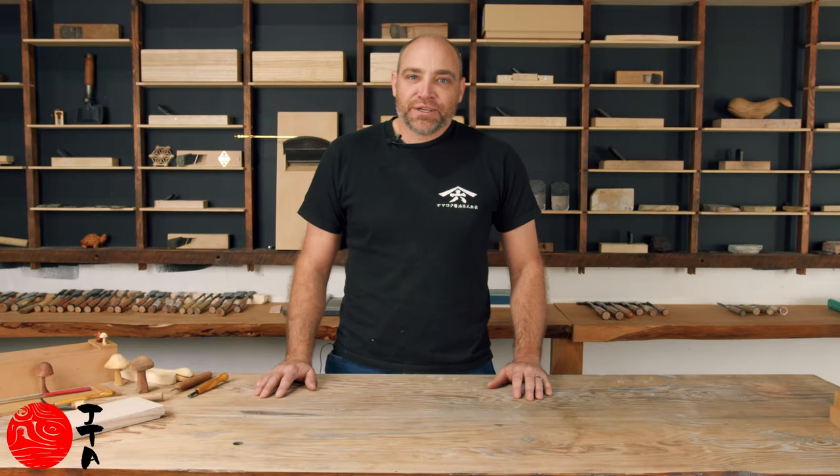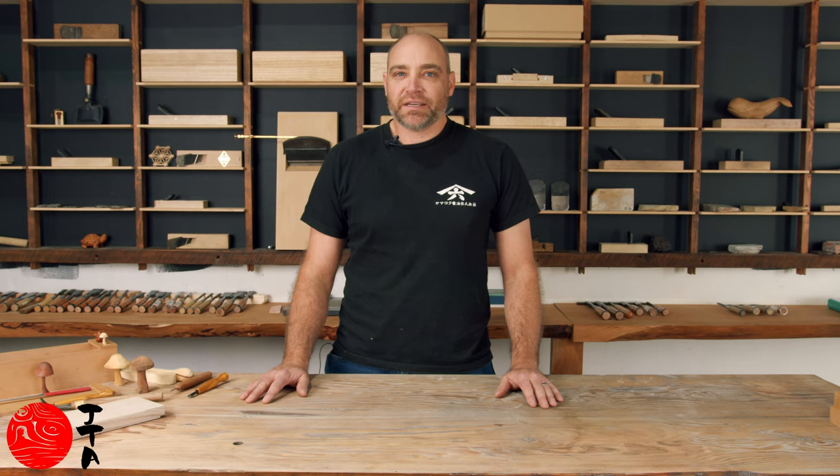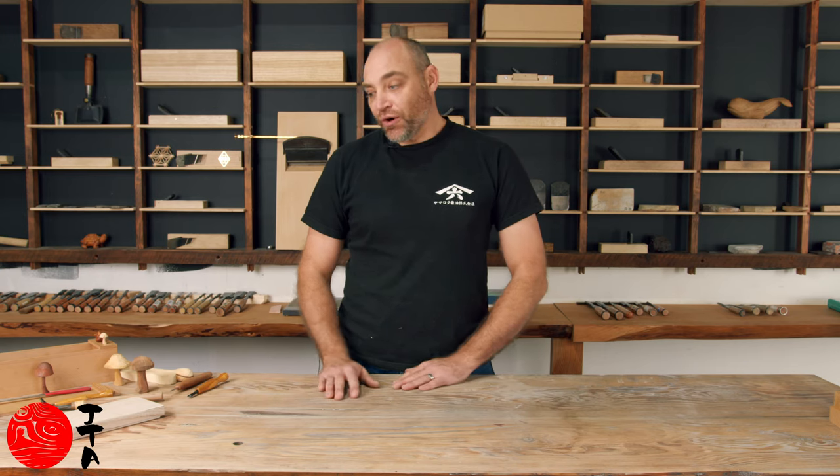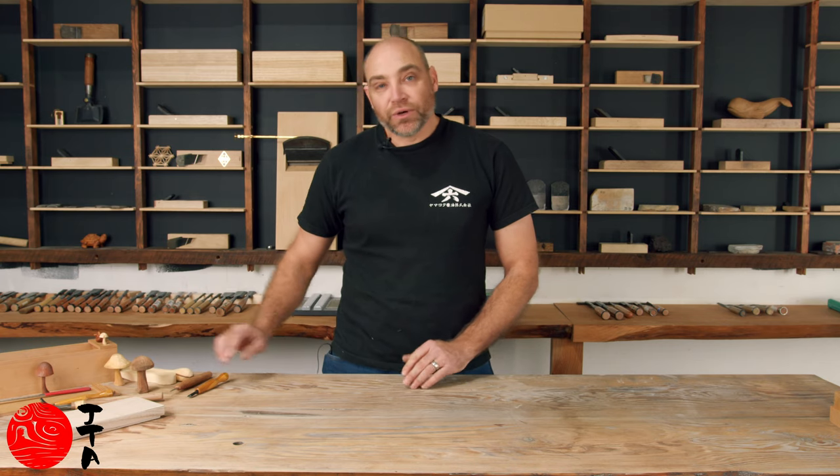Hi guys, this information is for beginners carving. It's going to give you some information on sharpening some tools, some simple techniques, and also what to look out for with tools that are getting blunt and dull and maybe chipped. I also wanted to show you a few techniques I've picked up along the way that will allow you to carve more efficiently but also more safely.